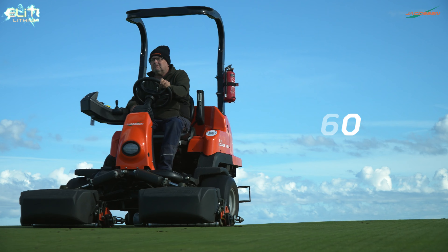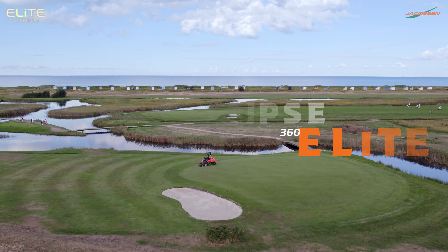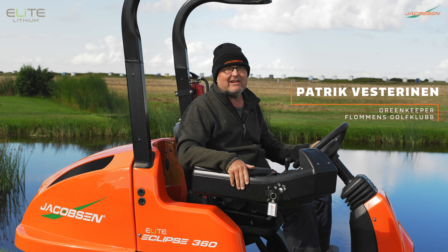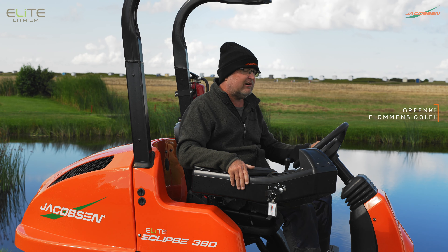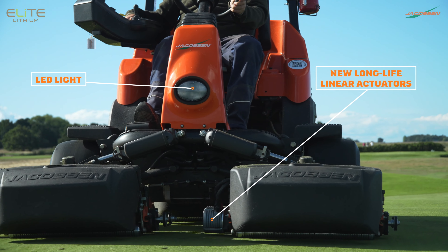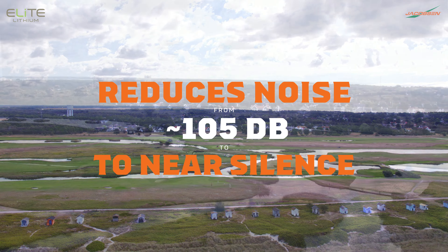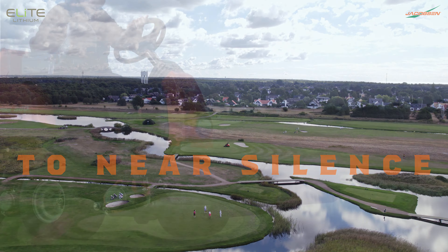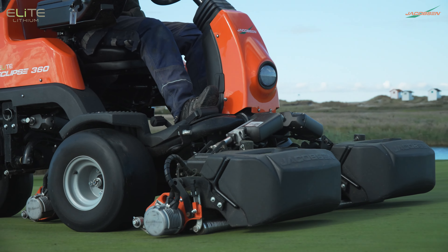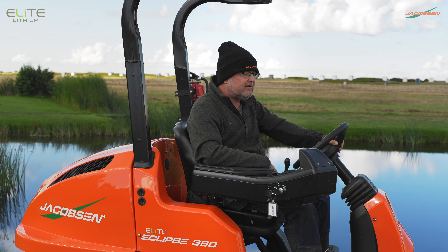It's very nice to cut the greens with this one, and it's very quiet as well — the people like it down here. Because it's not noisy, it's comfortable to ride, and it's reliable with no sound to it. I couldn't see any better machine than this one; I'm quite happy with the result it gives me. It's easy to run as well, and it's easy to maintain — not too much work about it.